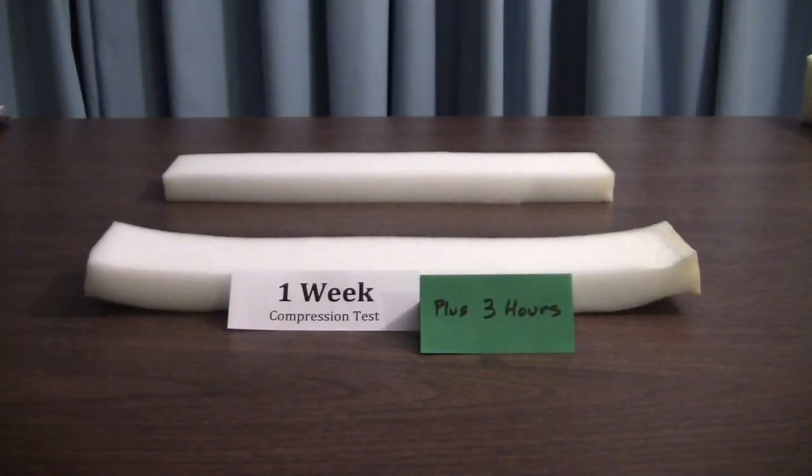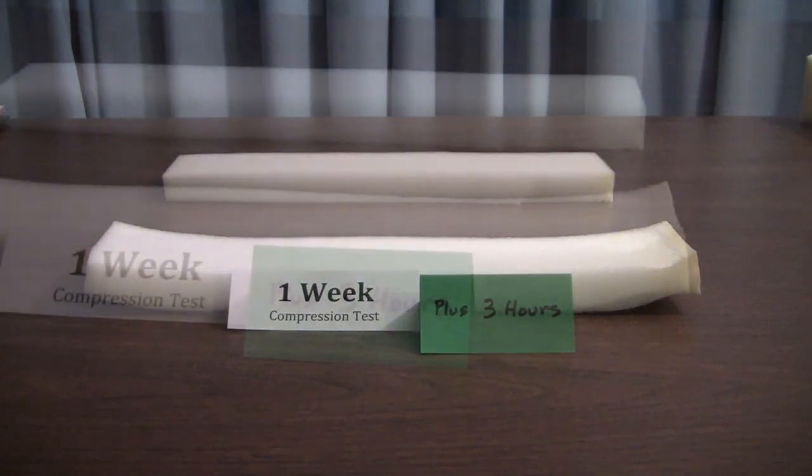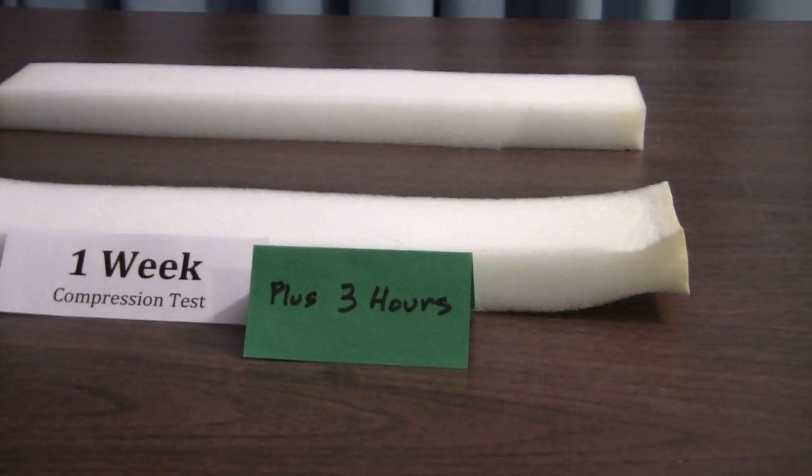Here it is after three hours. This was the one-week roll test, and after waiting three hours with it laid out flat, you'll see that our very premium foam is lying absolutely flat, while the competitive foam has a curl in it that has not straightened out. As a matter of fact, that compression set in it never goes away. That's the kind of thing you don't want to see.